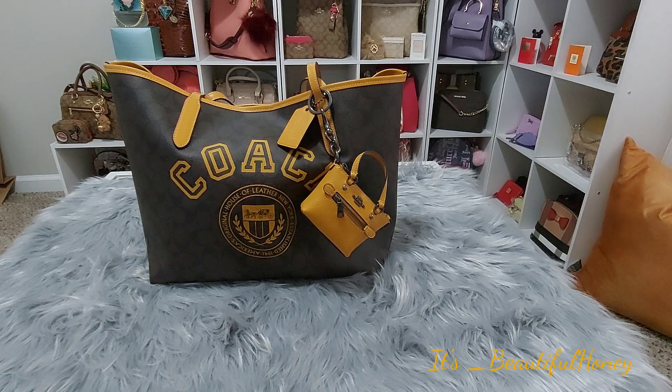Today I am here to do a what fits, or should I say what I'm planning to carry in this bag. This is the Coach City Tote in the Varsity Motif print, and it's on the brown black signature print with the buttercup trim and accent colors.